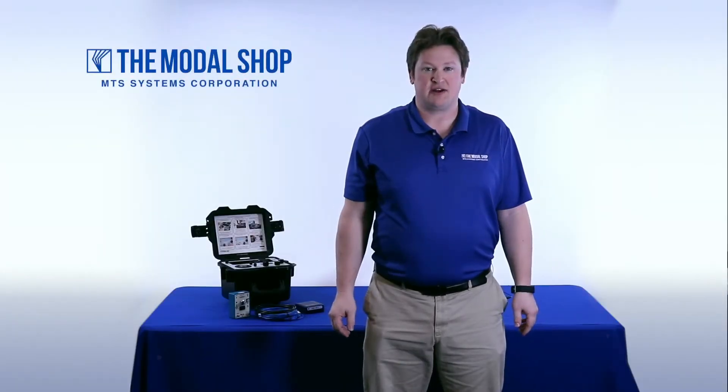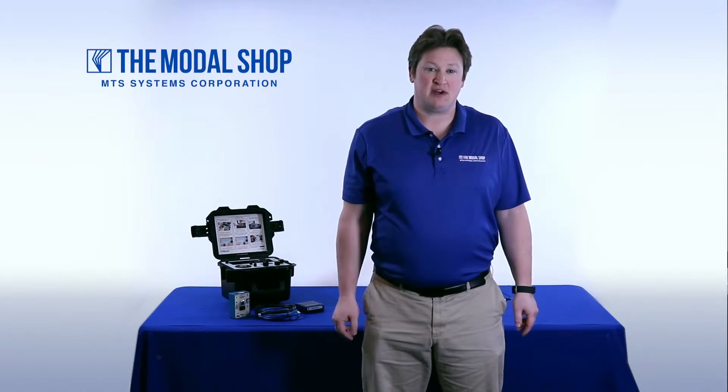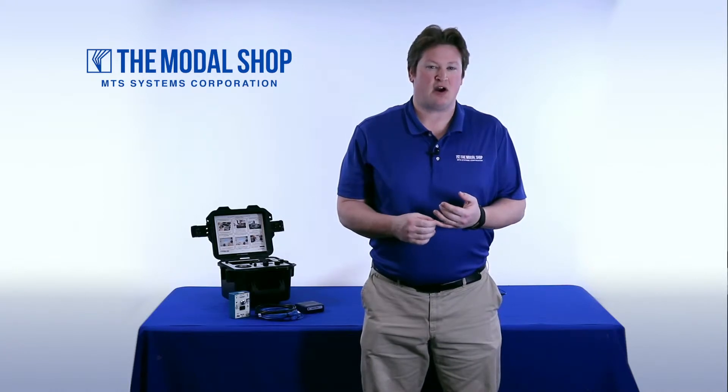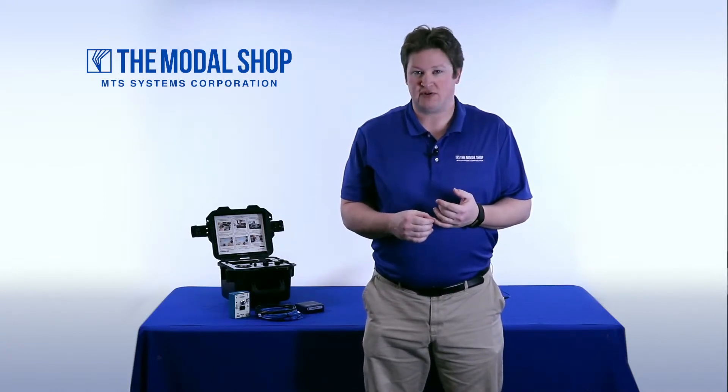Hi, my name is Mike Scott, industrial product manager with the Modal Shop. High sensitivity MEMS-based accelerometers, piezo resistive, or variable capacitance are meant for applications where engineers need to test low G levels but have a high voltage output. Think suspension testing in automotive,